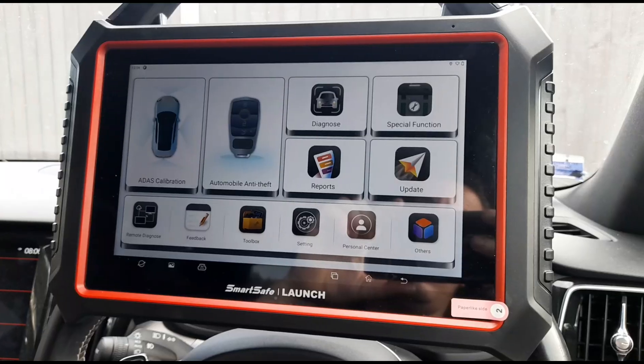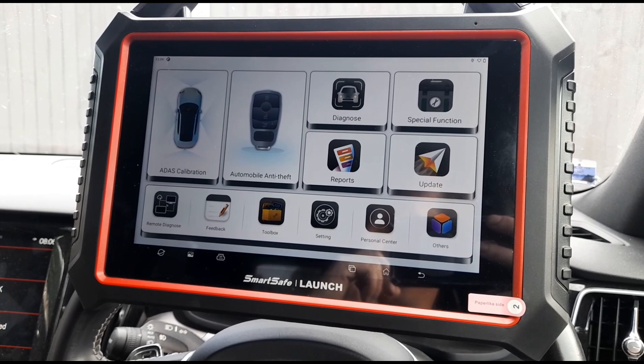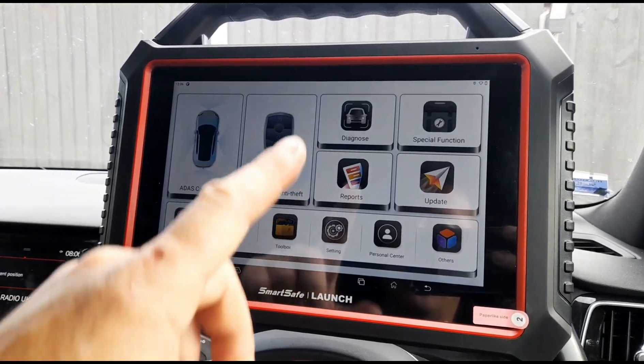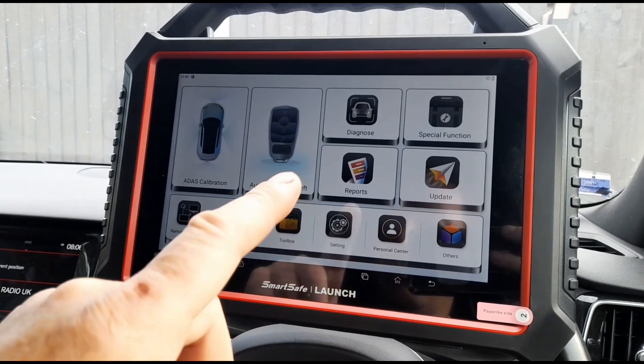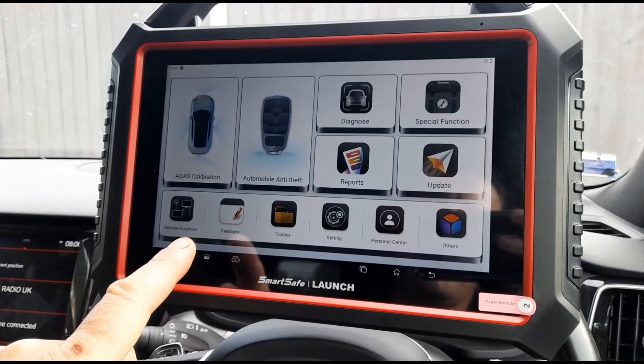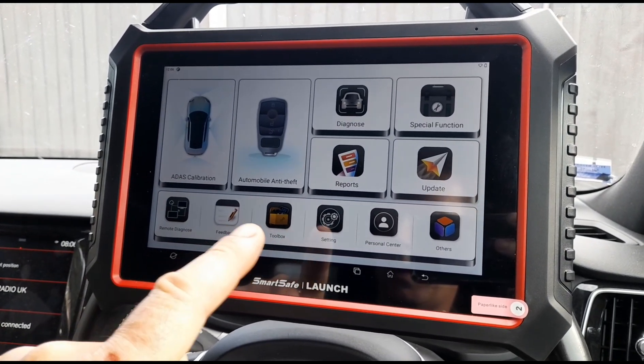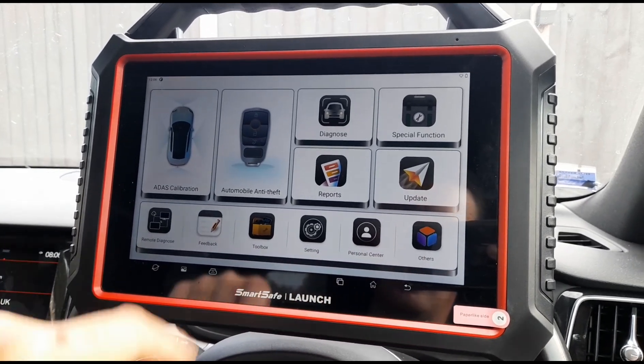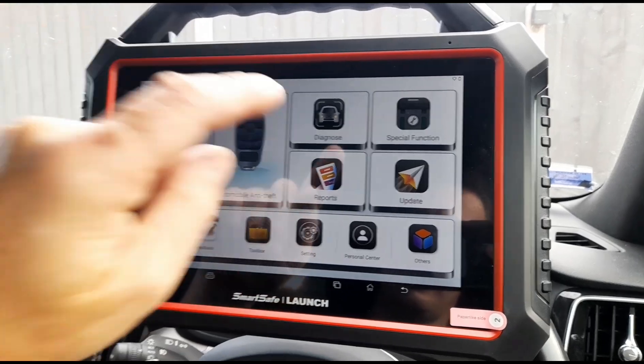Screen's on. We'll start to have a look through some of the items we've got here. So we've got ADAS calibration, anti-theft, diagnose, special functions, updates, reports, remote diagnose feature, feedback, toolbox settings, personal center, and others. First of all we'll just go straight into diagnose.